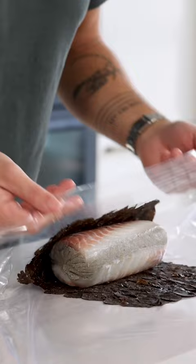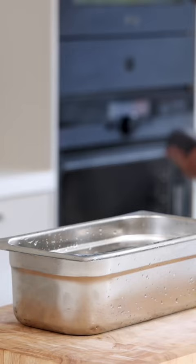After, steam or cook it sous vide at 65 degrees Celsius for 25 minutes. Then transfer it into an ice bath and let it set for at least 3 hours.